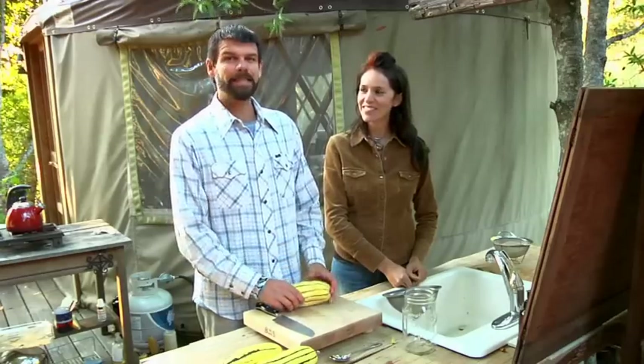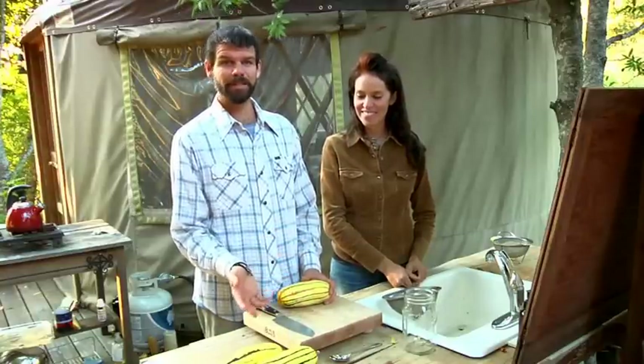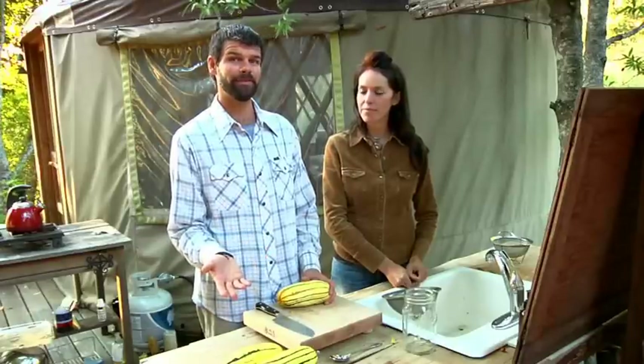Squash seeds are relatively easy to process. The one concern you want to have is in the initial growing of the squashes. If you're growing multiple squashes, or if your neighbors are growing squashes, you want to be concerned about cross-pollination. Information about that you can find in the basic seed-saving booklet or other seed-saving references.